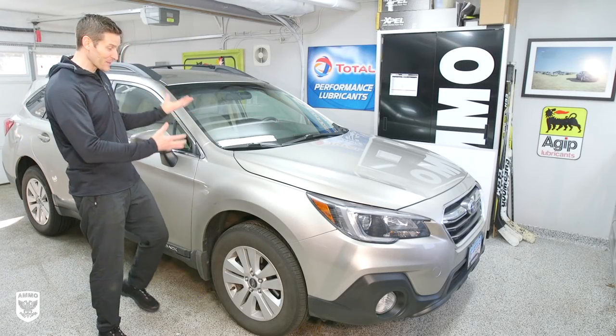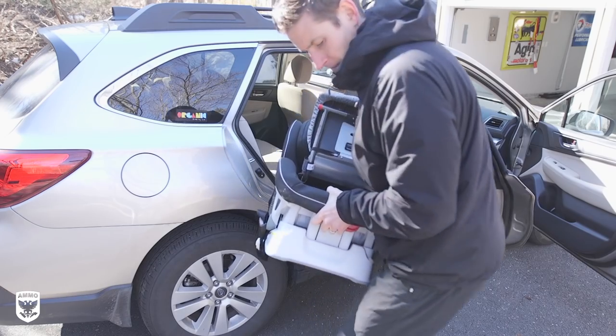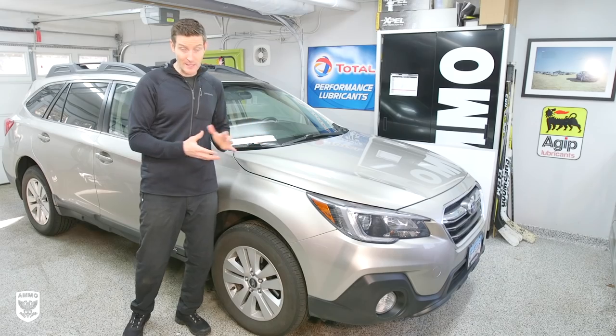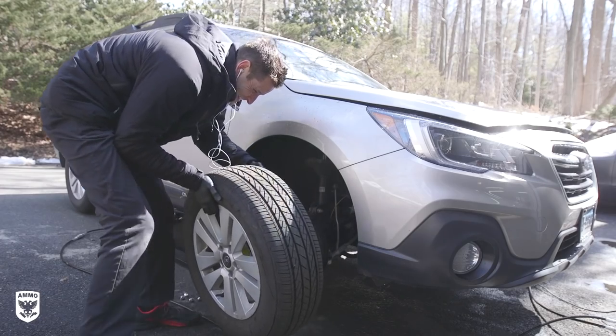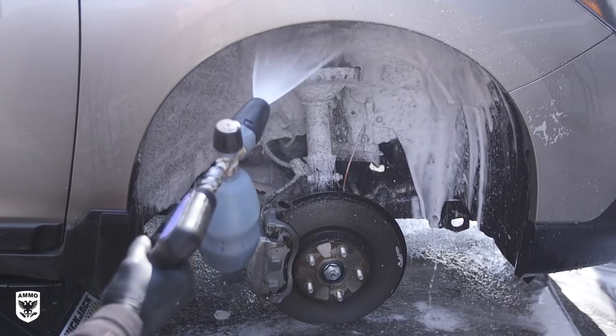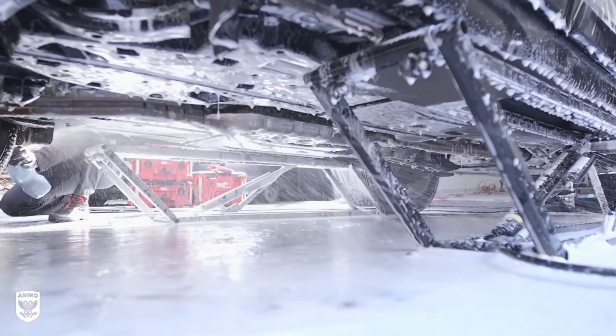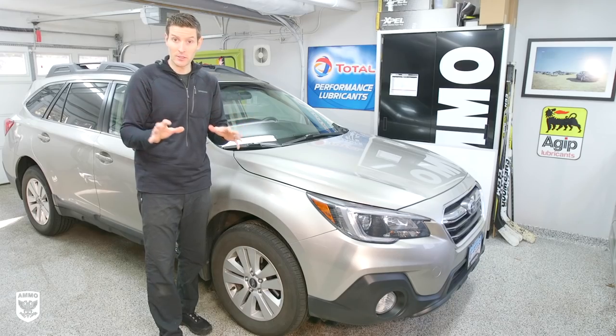What's up guys? On today's episode we're working on my wife's Subaru Outback, what I affectionately call the Babymobile, and we're going to do a spring cleaning. Last year I did a crazy spring cleaning episode — the link is up here if you want to see it — where I jacked the car up, took the wheels off, cleaned the undercarriage, and went completely insane. A lot of you emailed me and said that was super cool, but how do we do something that doesn't take all day? I just want to spend an hour or two. So I heard you loud and clear, and we're going to go over that today.